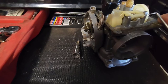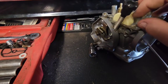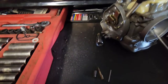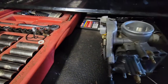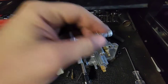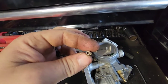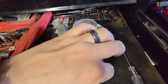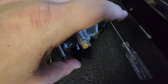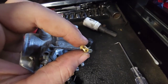To remove the float, push the pin out to one side - left or right on this carburetor doesn't matter. Once that's out, lift the float out along with the needle and set them to the side. Now pull the pilot jet - it's pretty cruddy, you can see through it but it's definitely got some crud in it. Then pull the main jet - that one's a lot bigger and you can clearly see it's not plugged, but it still needs to be cleaned.